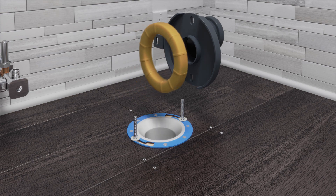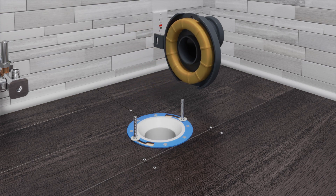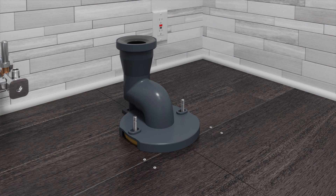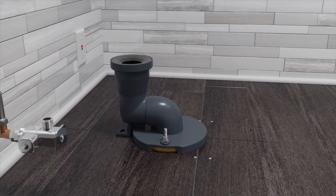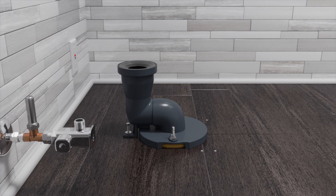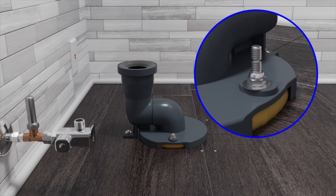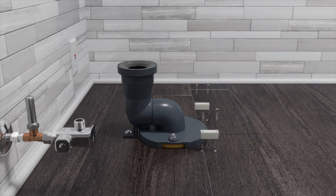Press the wax ring onto the bottom of the trap way. Fit the trap way over the T-bolts and floor flange. Install the washers and nuts to the T-bolts. Secure the back of the trap way using the provided lag bolt and washer. Cut off the excess T-bolts directly above the nuts.